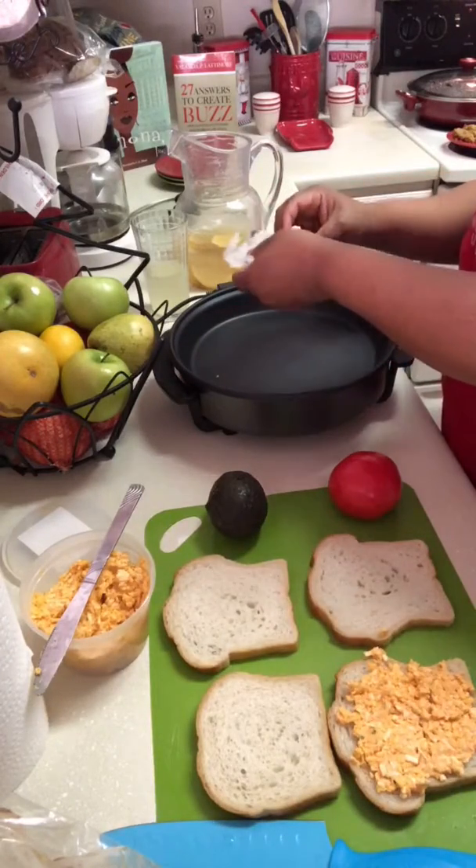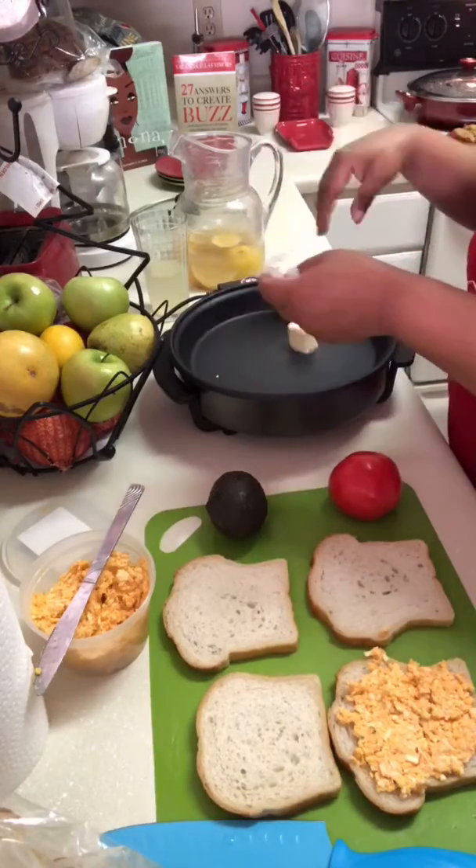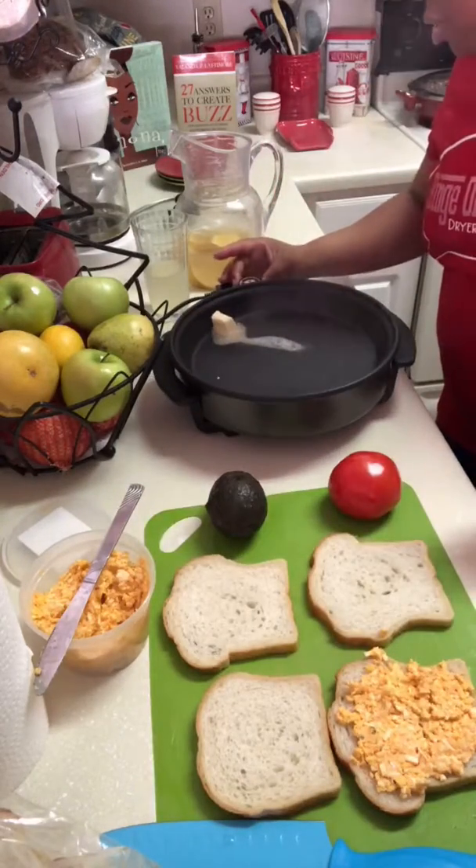My pan is definitely hot. Let's see — my butter is dancing a little too much, so I will turn it down some.